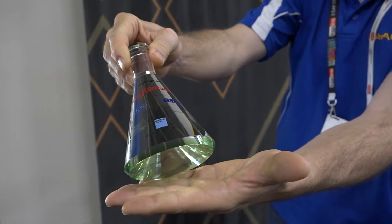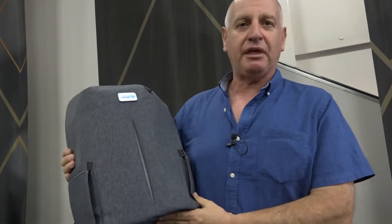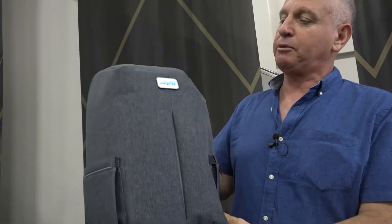Welcome to the APA Roadshow 2019. Let's have a look at some of the great ideas. What we have here is an anti-theft bag, an anti-theft computer backpack.